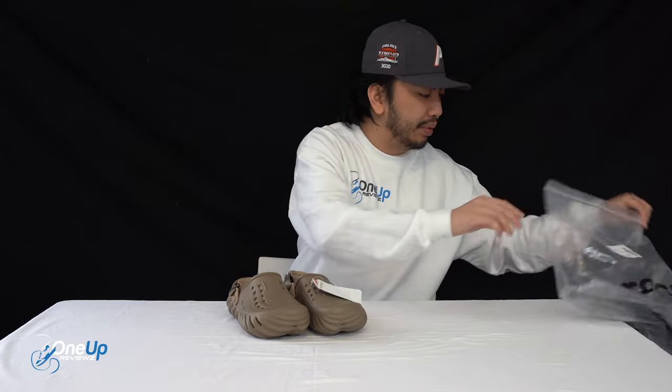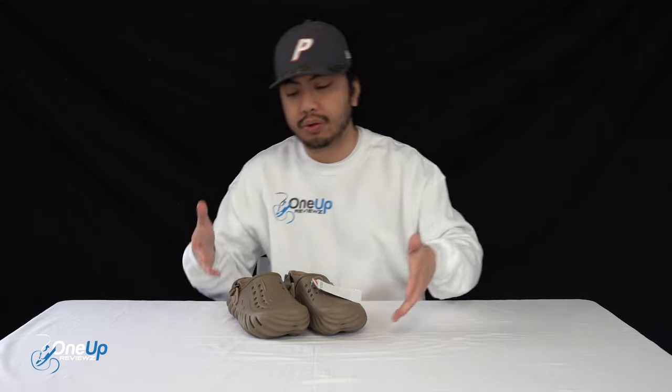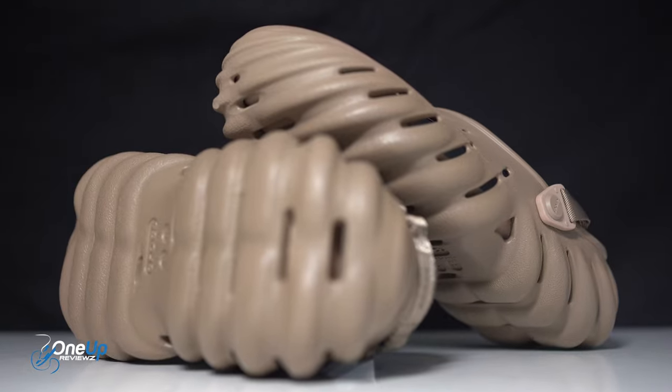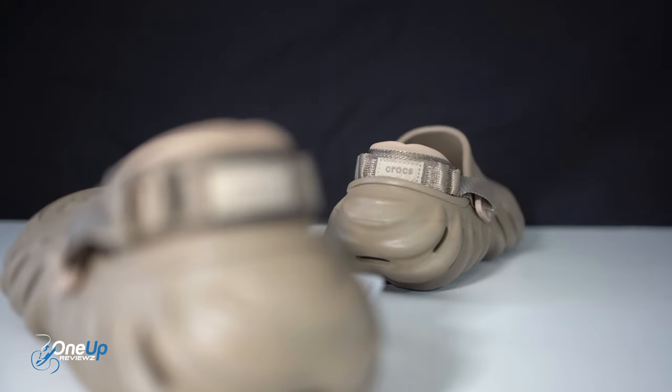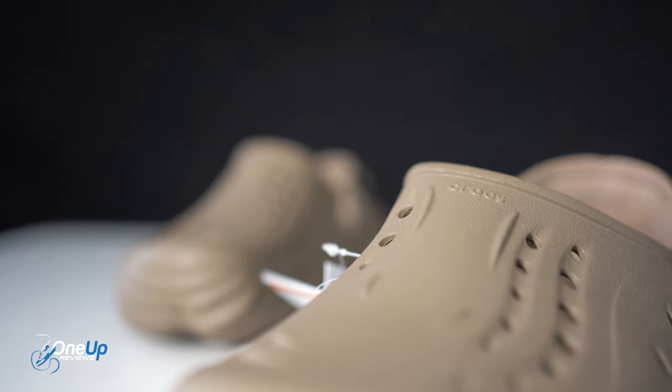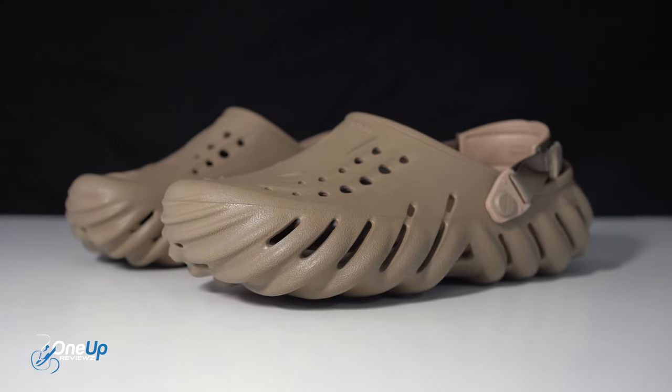If you're new to our channel, you may not know that myself and co-founders Chris and Jeff are big fans of Crocs — we wear them in our everyday use, all the time. Jeff's nodding in agreement. I've done the white classic Crocs review, we've done the fire Crocs clogs, and more importantly we have done the Salehe Bembury Pods Crocs, which I'm going to reference because of this model.